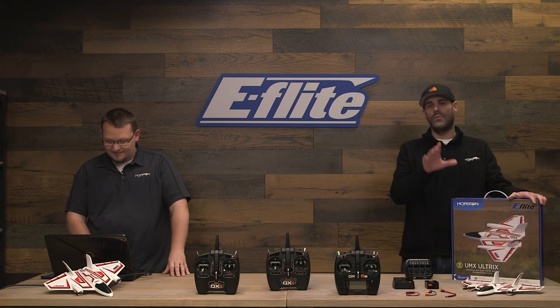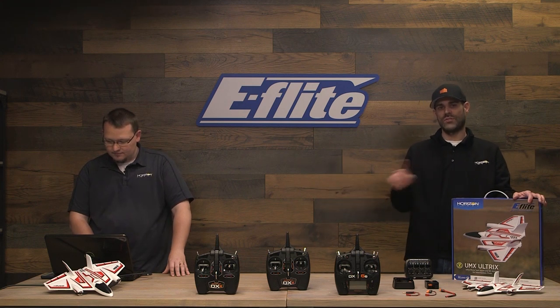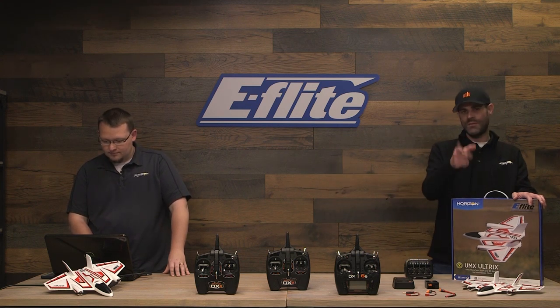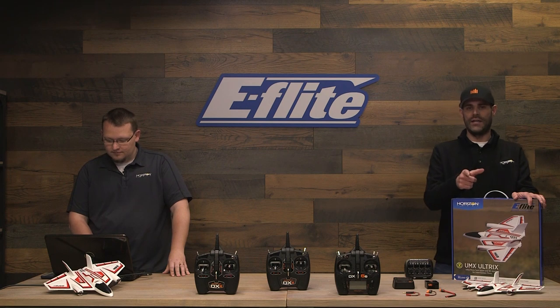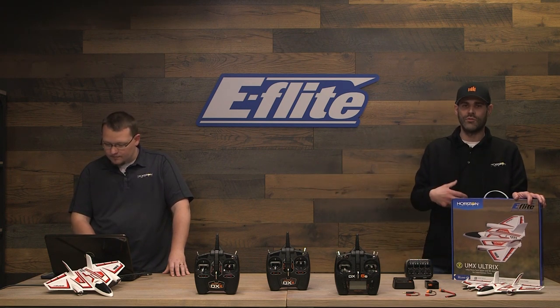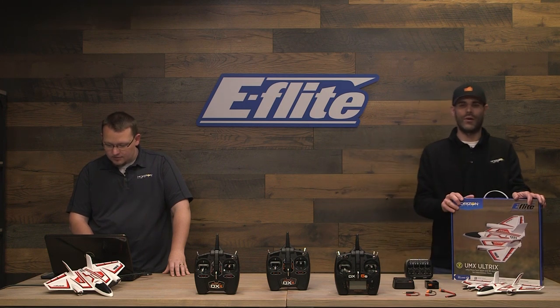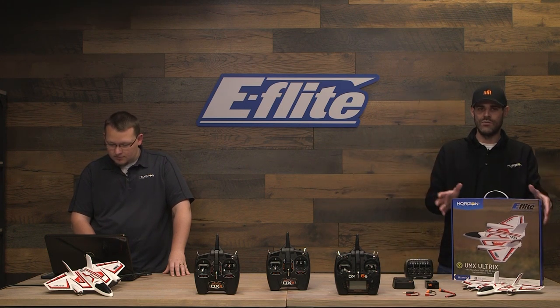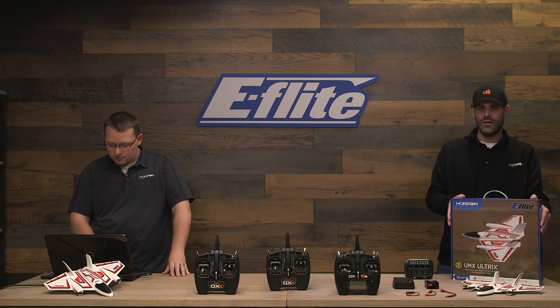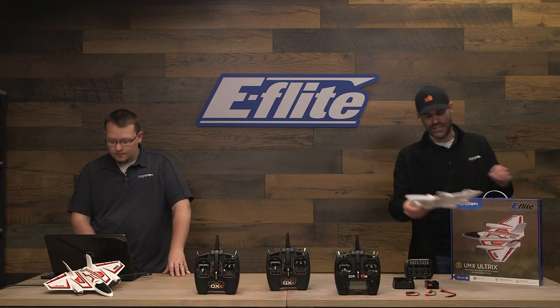Again, really quick to reiterate, we are live on Facebook right now. Cody has taken a minute to share this over to some of our other social media pages. You may be seeing this later on YouTube, and he is now monitoring the comments to see if there's any questions that might come up that we don't address while we're doing the unboxing, assembly, and then ultimately the discussion of the product. This is the new eFly UMX Ultrix, which is one of our first Ultra Micros in a long time.